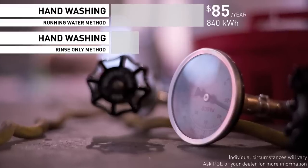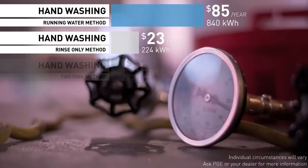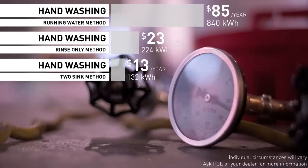Here are the results of hand-washing. There is a huge difference between leaving the water running and turning it on only when you need to rinse a dish. It just goes to show a little change can make a pretty big difference, and using the two-basin method saves another 40 percent.